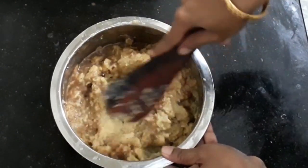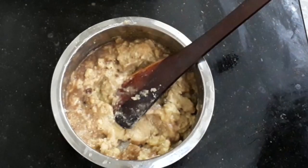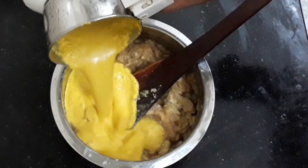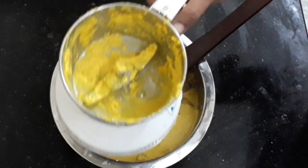Mix the paste with the paste and mix it well. You will be using a paste, and mix it well. Check the paste. Mix well.